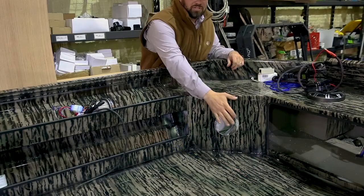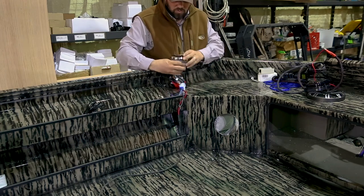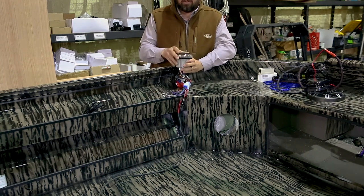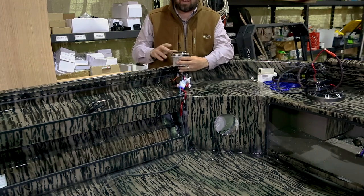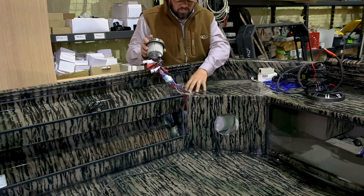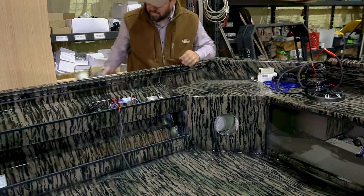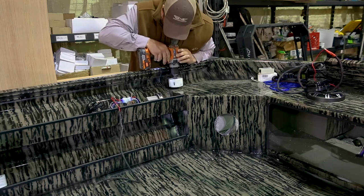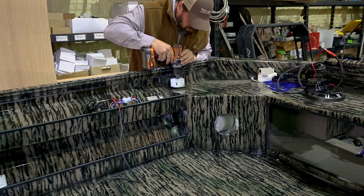Before we install the rear speakers, we're going to install our head unit. We're going to mount it right here. On a previous boat, this was a good location — you're not having to fumble for it, you can just look down, read the screen, and hit your buttons while you're driving. It's real easy to access and doesn't affect you sitting down. We'll take our hole saw — hopefully not drill through the outside of the boat — and put it about right there.